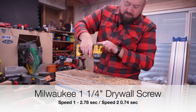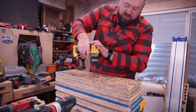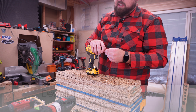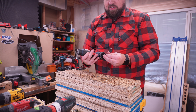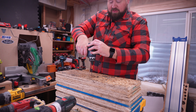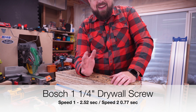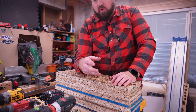Now the DeWalt in speed one, and speed two. Something readily noticeable about the DeWalt is that it is faster and more powerful than any of the other drills here. Now the Bosch in speed one, and the Bosch in speed two. Bosch and Milwaukee are a pretty good blend of having power and a little bit more speed, but still being pretty controllable.